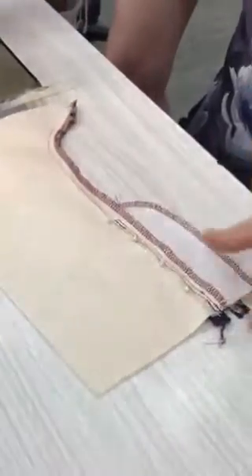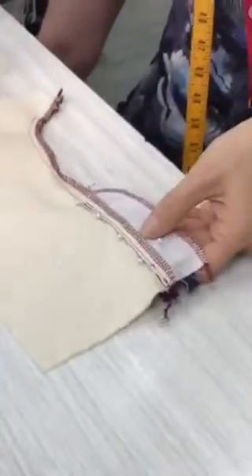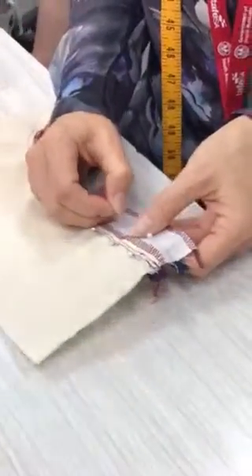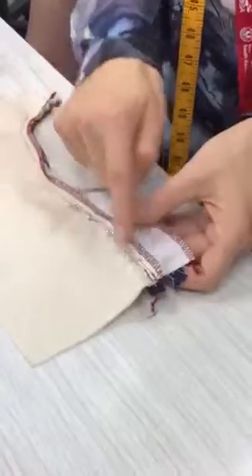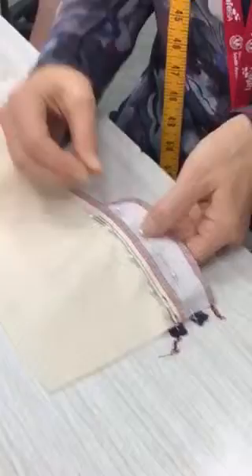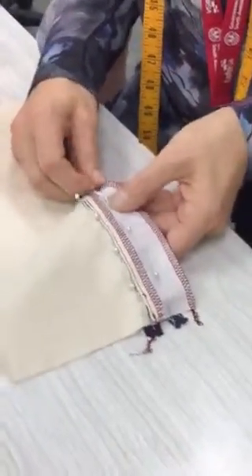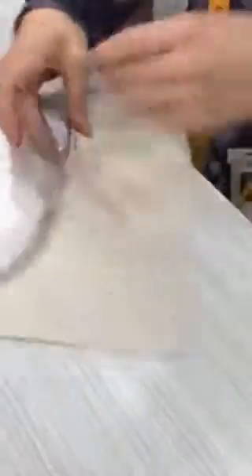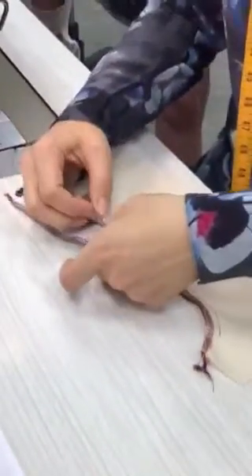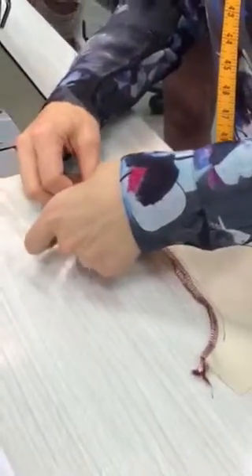Once I've done that, I'm going to open and keep opening down again, and pin through my facing and my zip tape on the other side — both layers — because this is what I'm going to stitch together. That holds it in place and sets the distance. I'm going to make sure I put my pins in the other way because I'm going to stitch bottom to top on this one.